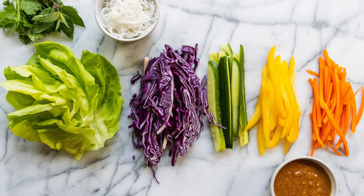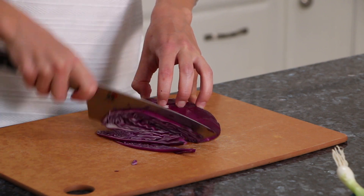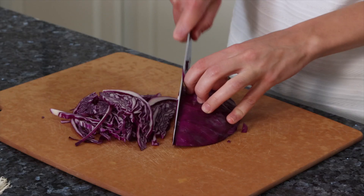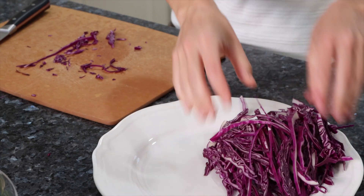The very first thing we're going to do is prepare our vegetables. You want to chop it up pretty finely so that you don't have big chunks of cabbage throughout your summer roll — more like little ribbons of beautiful texture and flavor. It's going to be amazing.